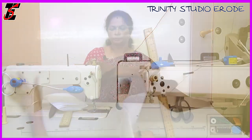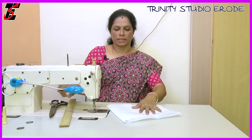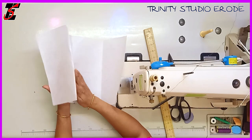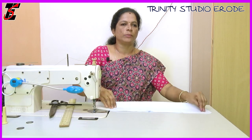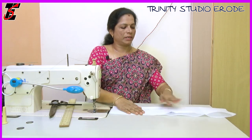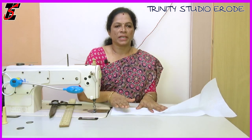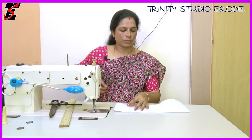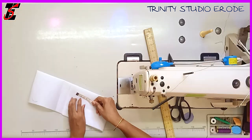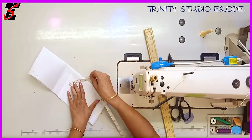Now we will cut 6.5 inches in the back — there is a canvas. We will cut the canvas in front and back. We will mark it clearly using the wrong side. We will use starch to make it firm and place it in position. The back is 6 inches.